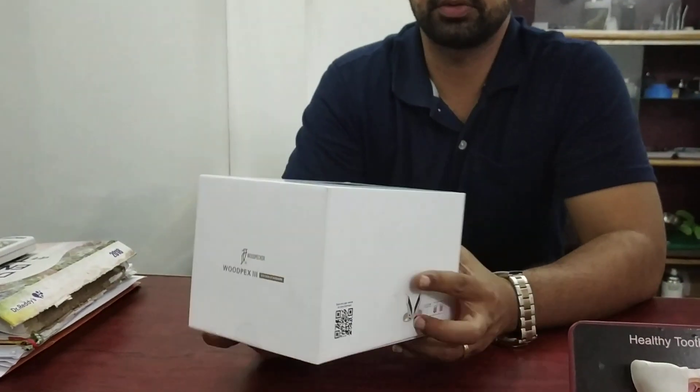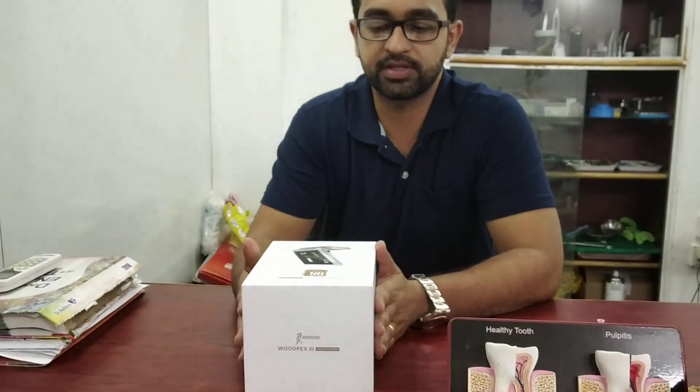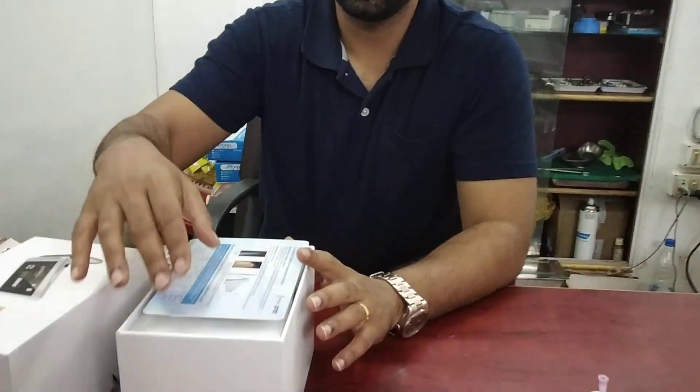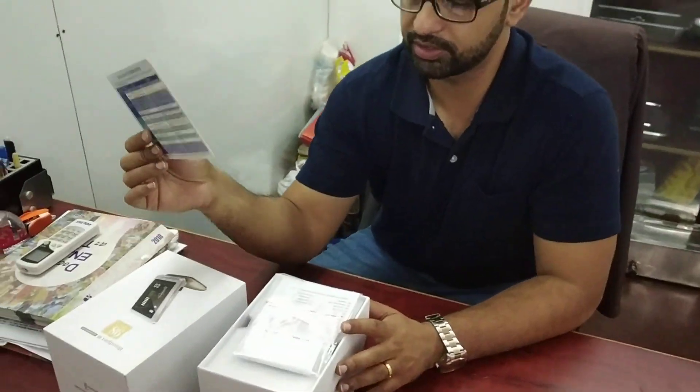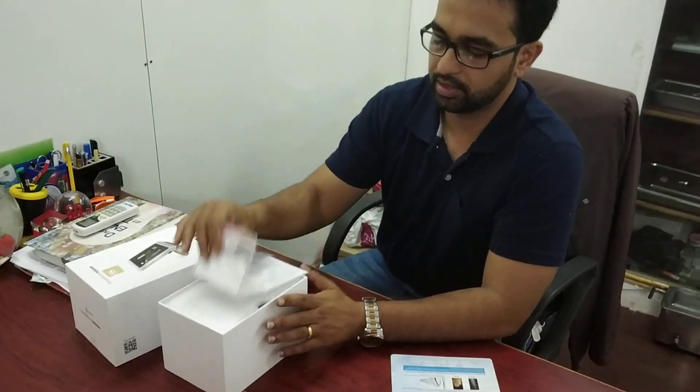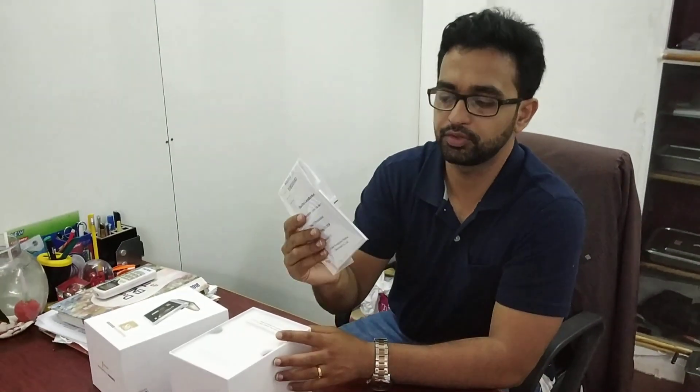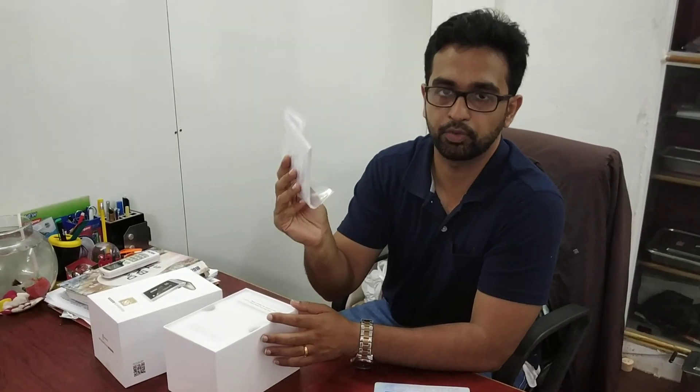Now I will show you the apex locator. With it you will get a manual on how to use it, and you will also get a warranty card along with another user manual which is quite elaborate.